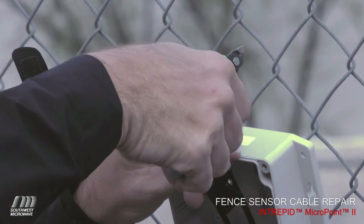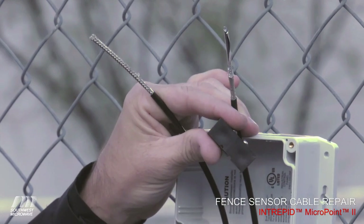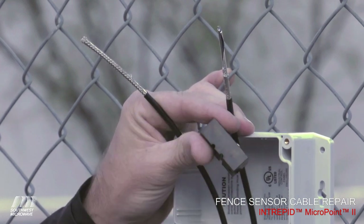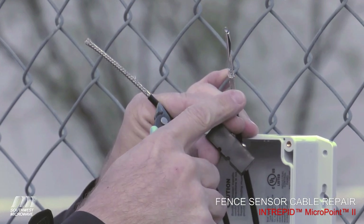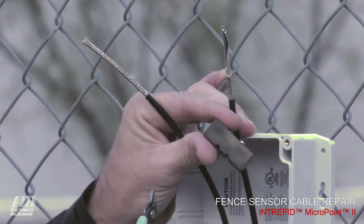The MicroPoint system resides on a floating ground, and the braid is what carries that ground potential. By making sure this braid lands flush and evenly on those conductors, we're passing the floating ground potential from one cable to the next across the splice. This helps with lightning protection and damage from ground surge.